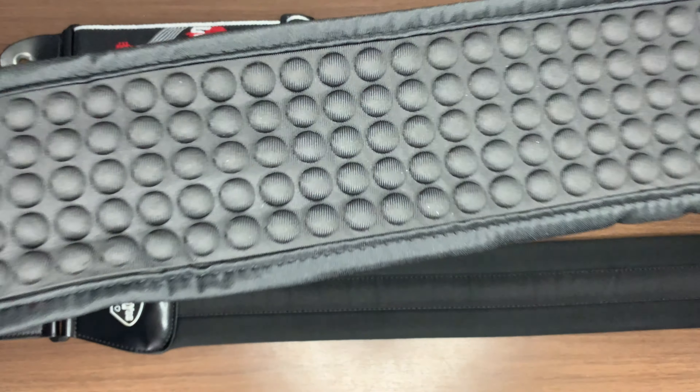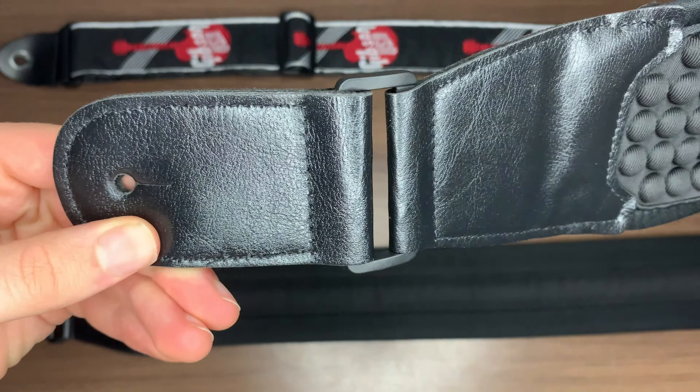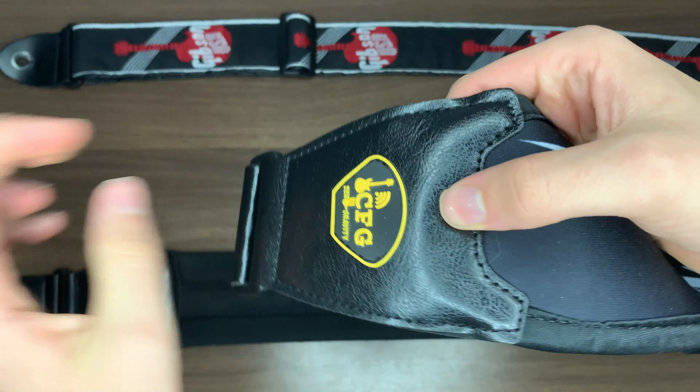I've compiled a couple of clips of the strap so you can see how it looks on me — the way it sits, the appearance of it, and what it would look like during a performance. Bonus points if you can tell me what track the first clip is from.